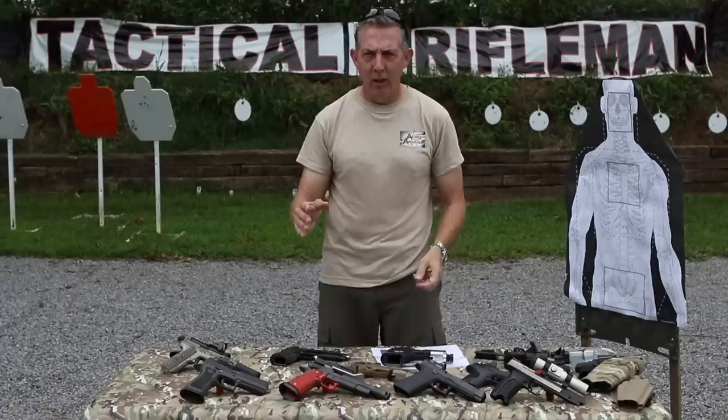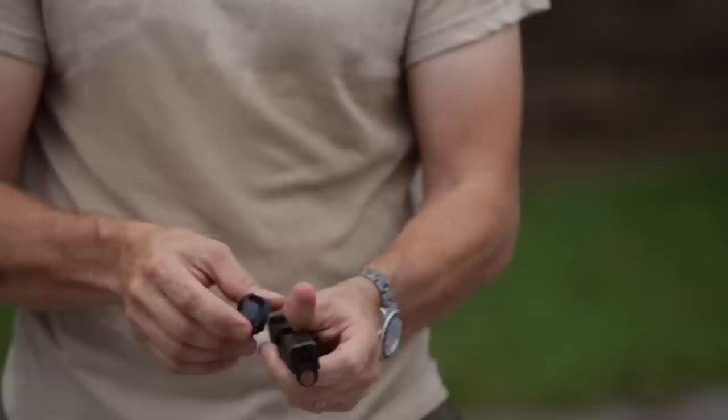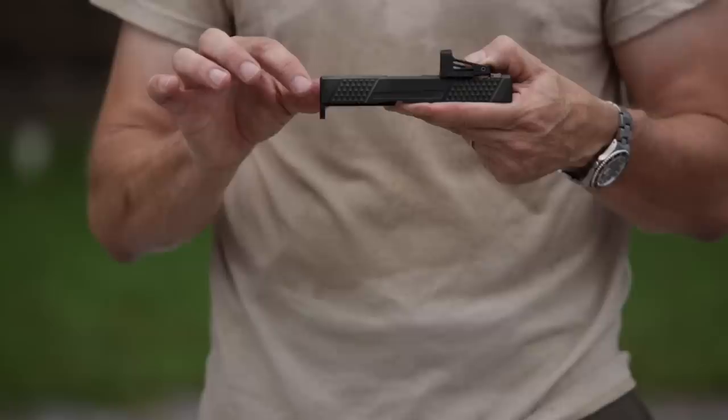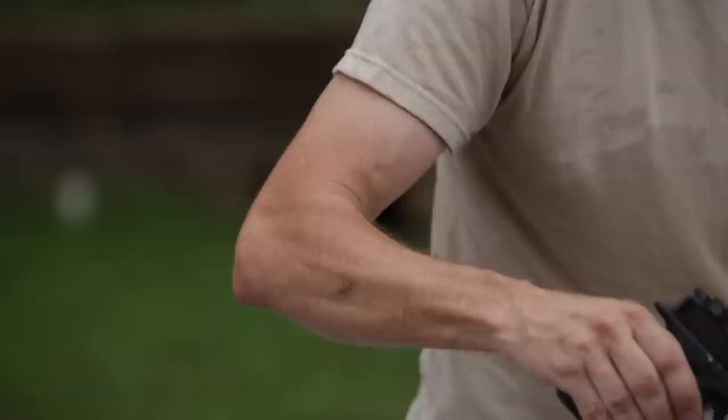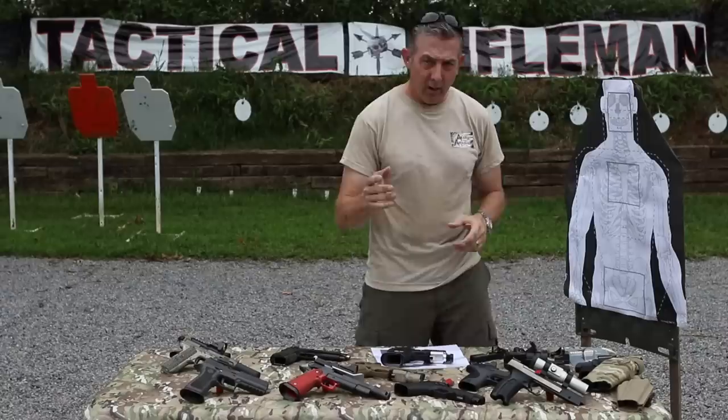When you put these in, use blue Loctite — that's usually recommended by anyone — and of course there will be a recommended torque poundage. Another thing to consider when looking at different sights is how the battery goes in. On this one you have to go in the bottom. Shield made it easier with a little door on the side you can pull out while it's still mounted to the slide, so once zeroed you don't have to remove it. Vortex, Leopold Delta Point — you can pull those out too. RMRs require you to remove them entirely to change the battery.